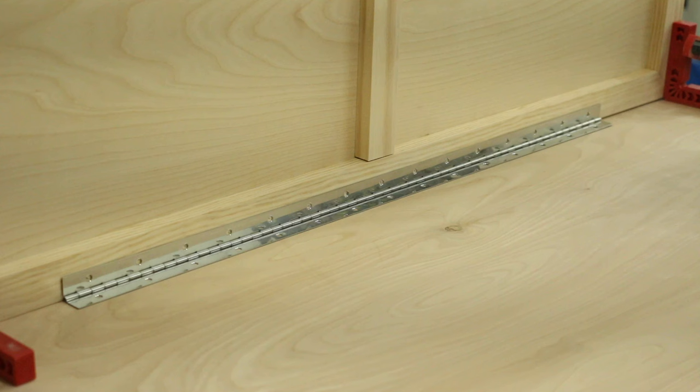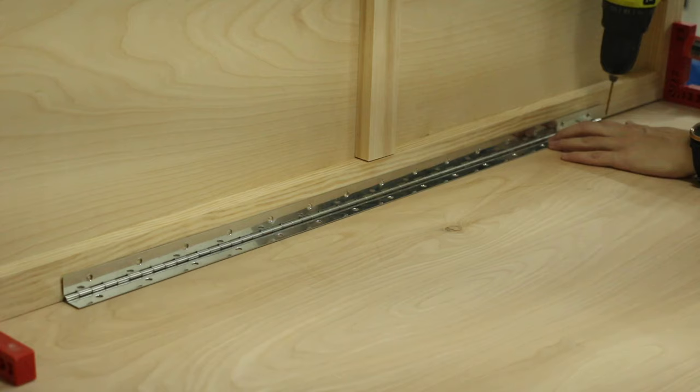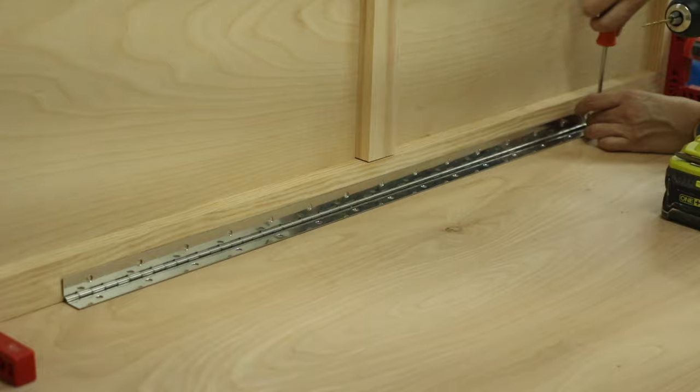Once the side panel was in place and clamped down, I put the piano hinge in the center. I first attached screws at the top and the bottom to kind of lock it in place, and then attached all the rest of the screws that came with the piano hinge.